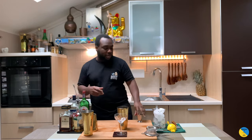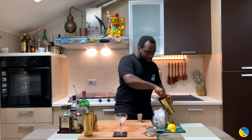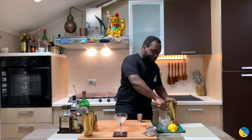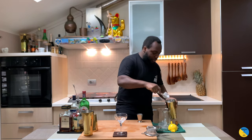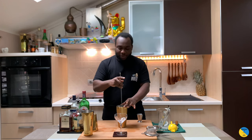It's a stirred drink, so we're gonna add ice cubes to a large tin. Add a lot of ice to it. Give it a stir — we're gonna stir the drink for 17 to 20 seconds. Make sure your tin is full of ice. There we go.